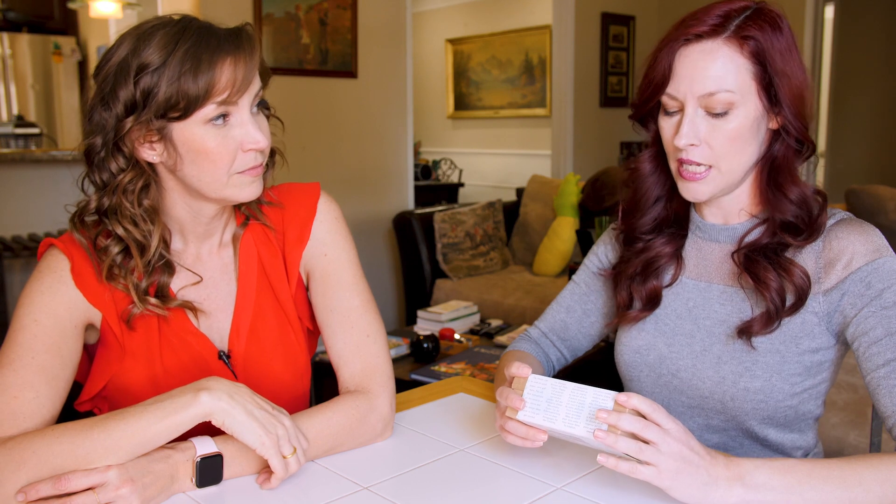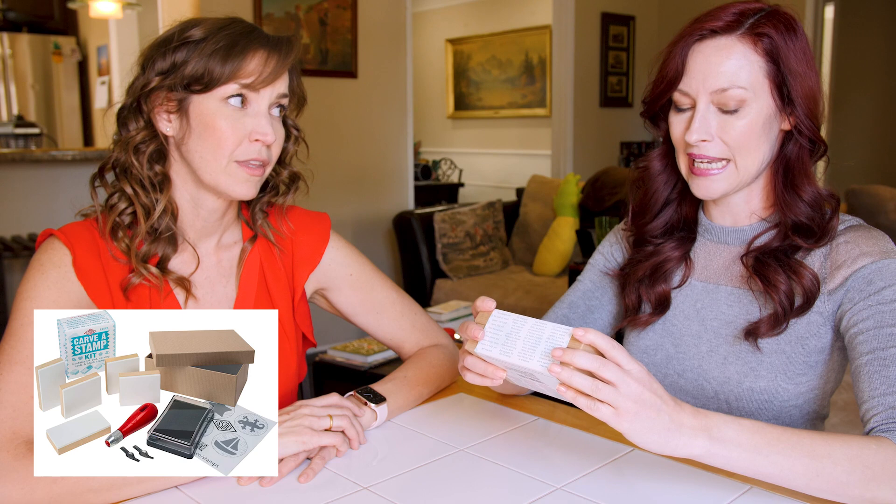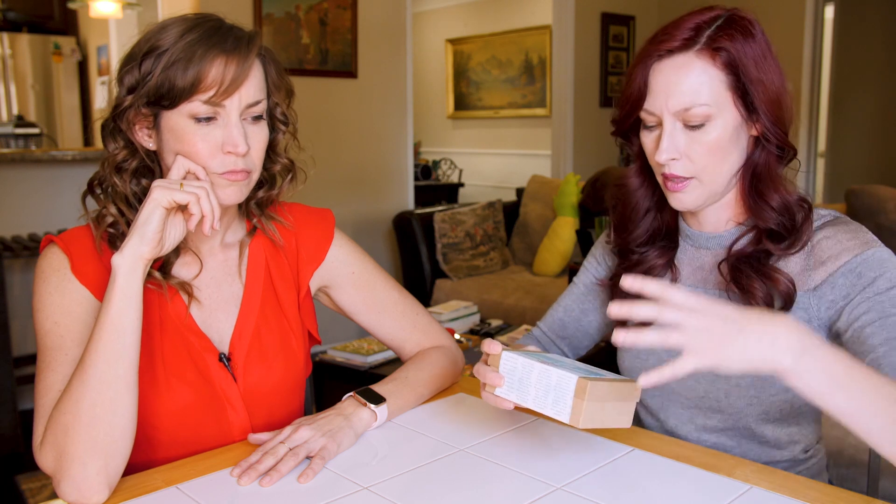This is an SD carve-a-stamp kit. It contains an ink pad, carving tools, and blank stamps. I did buy more carvers because this one only comes with one handle, but we'll try to use mostly just the tools within this kit.